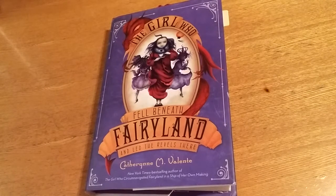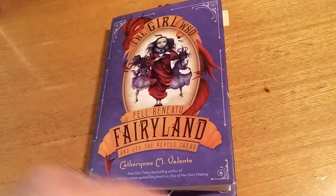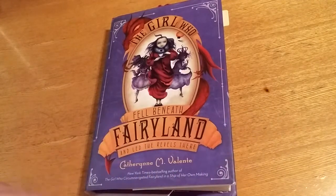I wanted to give a quick update. I have only done, since the last time, three pages in this altered book journal.